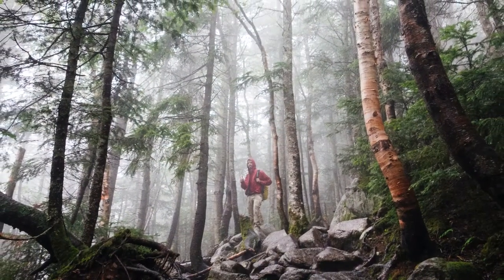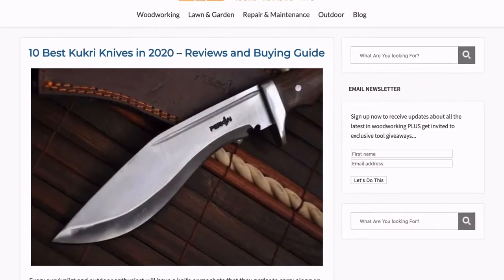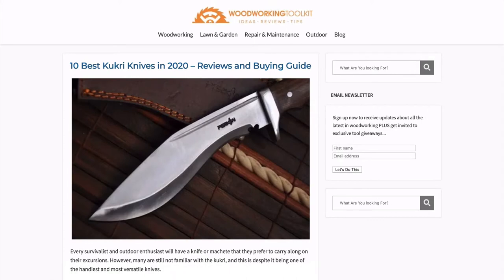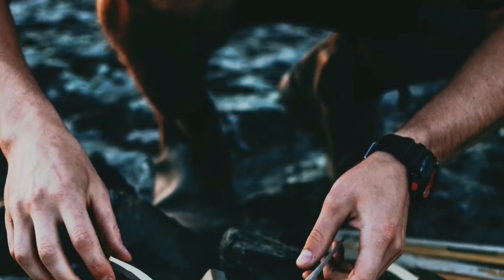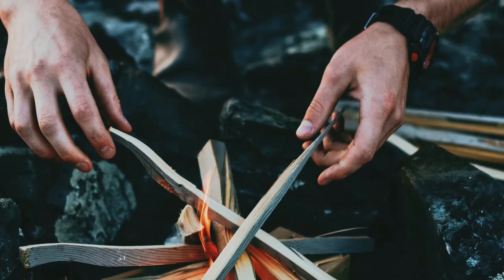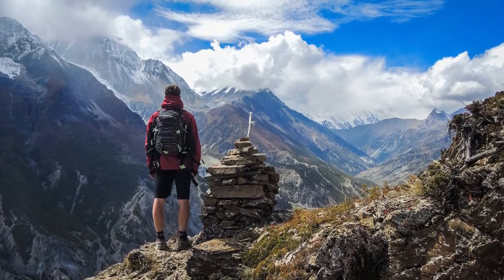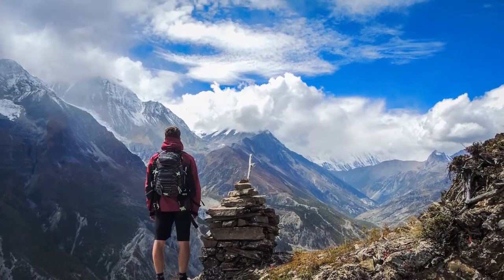Every survivalist and outdoor enthusiast will have a knife or machete that they prefer to carry along on their excursions. However, many are still not familiar with the Kukri, despite it being one of the handiest and most versatile knives. The Kukri is a unique cutting tool that combines the performance of a hatchet with the accuracy and precision of a knife. Kukris have been in use in Nepal and its surroundings for many generations, and their high performance is a result of many years of testing and improvements.